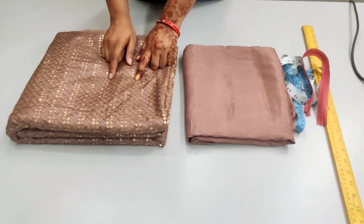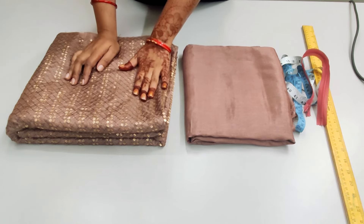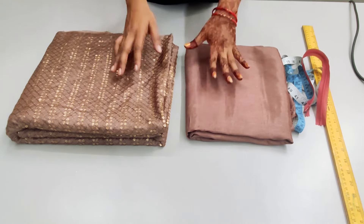Hello friends, welcome back to my channel. Today I am going to share with you how, with only 4 meters of fabric, we will make a full circle umbrella skirt and top. They are also with sleeves.